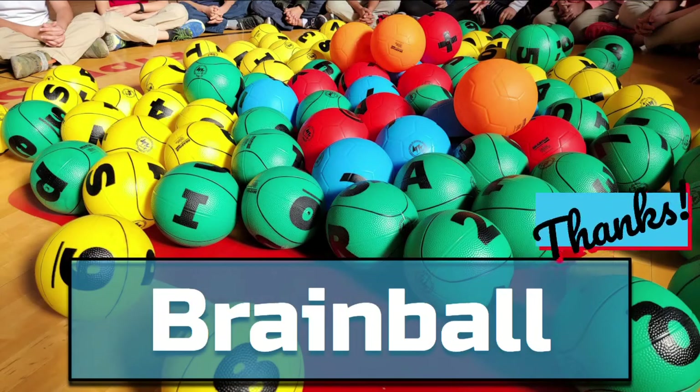Thank you for watching my video on Brain Balls. I hope you found it helpful and can take at least one of these games back to your gym. If you are interested in using the slideshow that I used here for teaching your students these games, you can find that in the description box below.